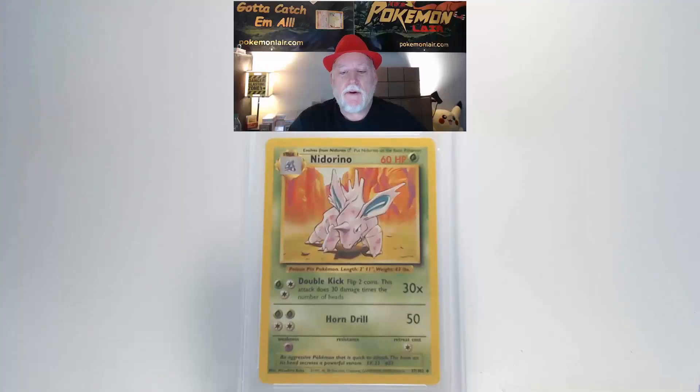Let me show you a 1999 Pokemon Game Base Nidorino, the number 37 card. The surface is clean — no bends, no damage, no dirt, nothing that will affect the grade. Centering looks within tolerance, which should be good for us. The edges and corners look really clean.